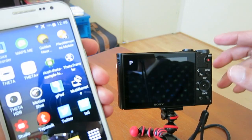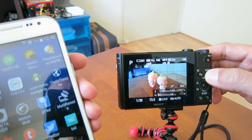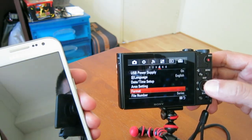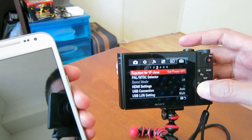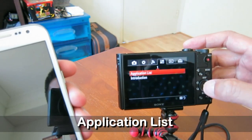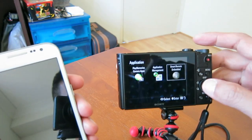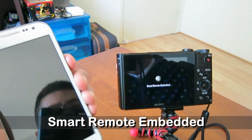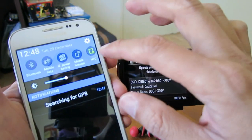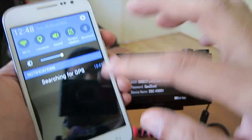For the demonstration I put something here. In order to use the remote control app, you need to go to the app tab — it's here — and then Application List, then go to Smart Remote Embedded. You also have to make sure your mobile phone has NFC enabled and Wi-Fi is on.